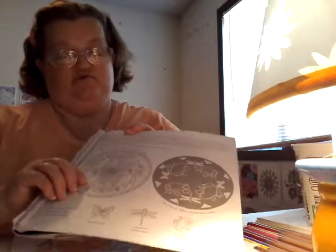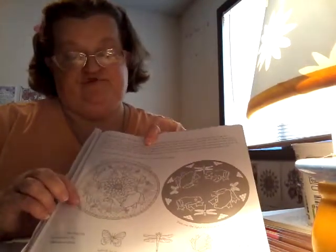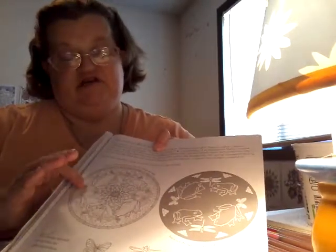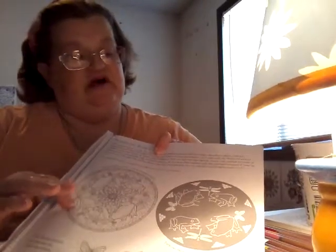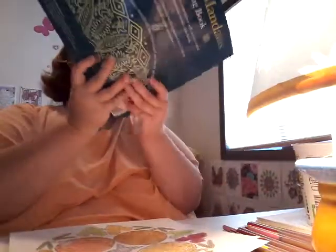I worked on this one out of my Glowing Mandalas book — it's a frog design. A neighbor saw it and she likes frogs, so I figured I'd color it for her. I gave it to her last night. This one was out of the Glowing Mandalas book.